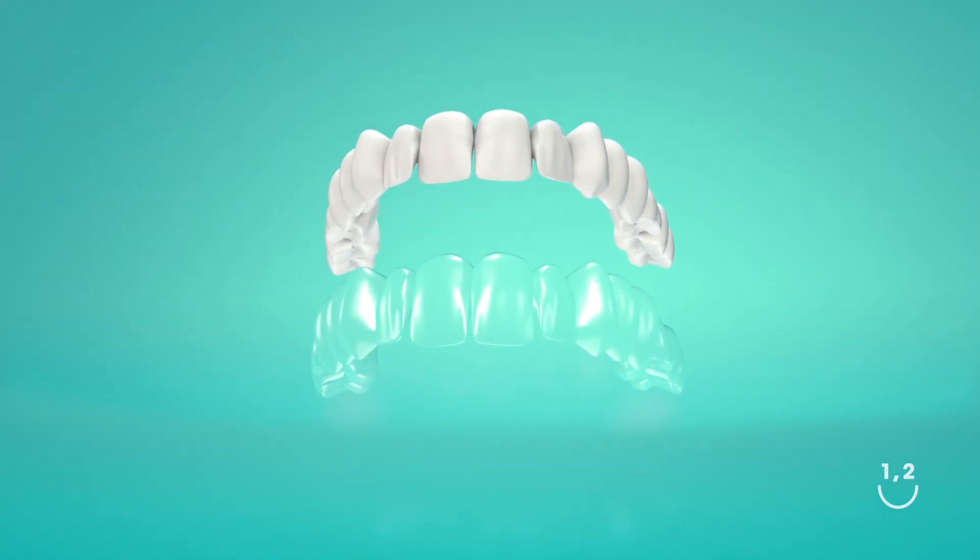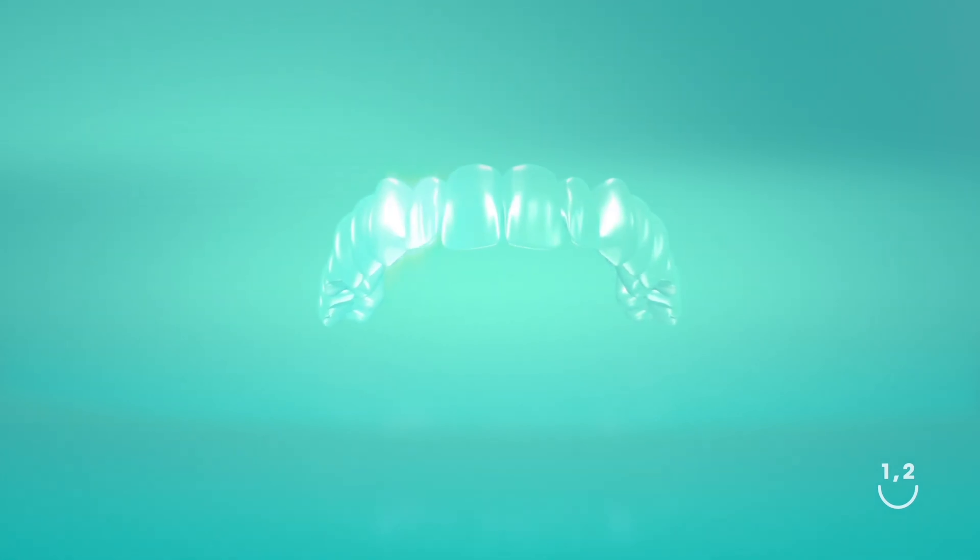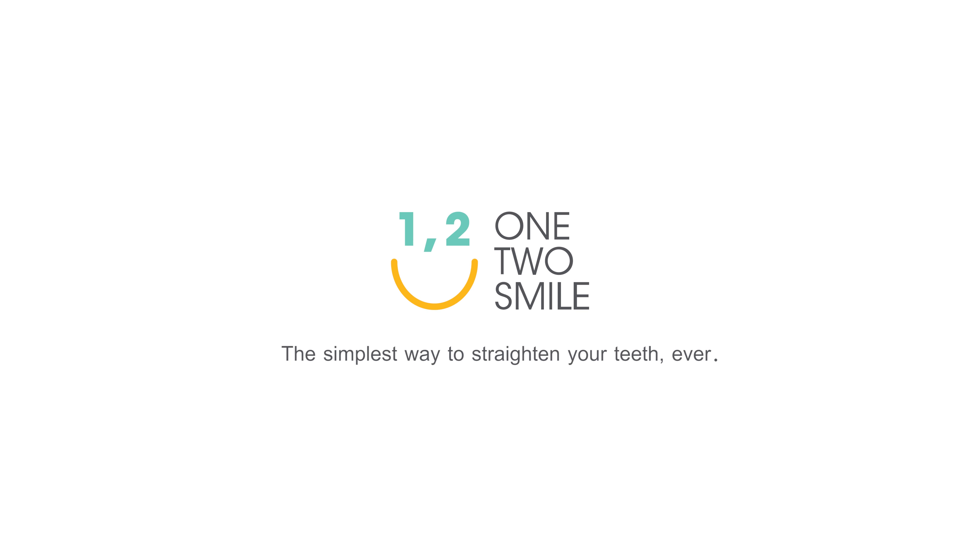One Two Smile clear aligners are the invisible and removable alternative to metal braces. One Two Smile straightens teeth through sets of aligners, each worn for two weeks at a time.